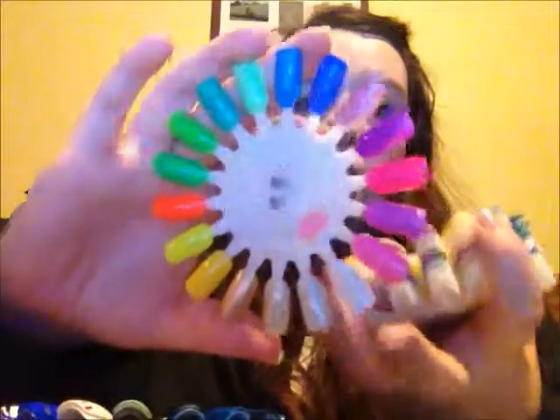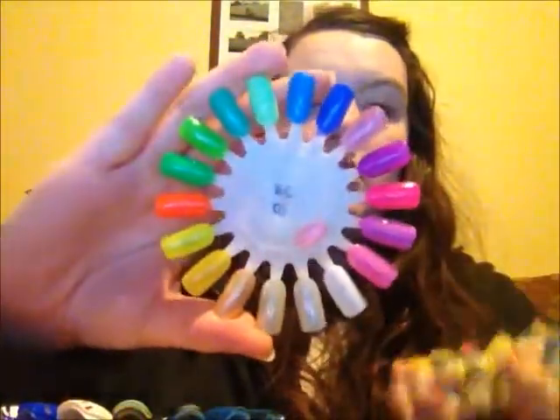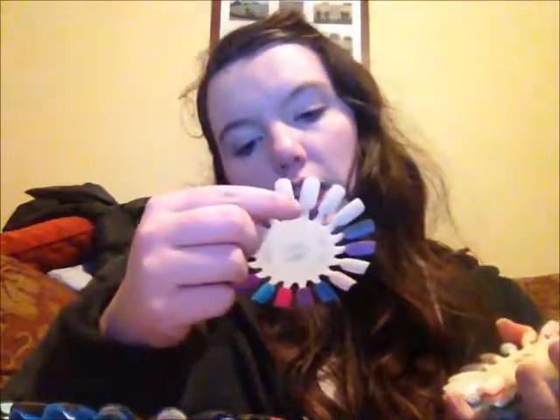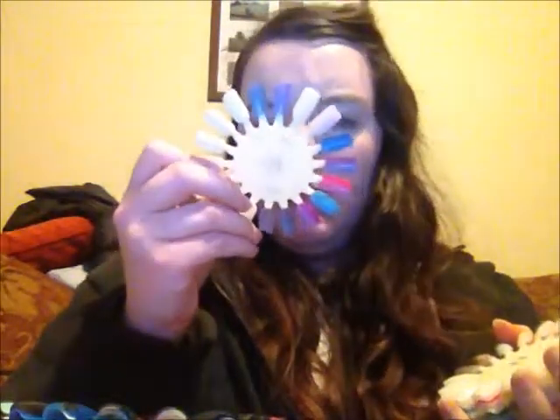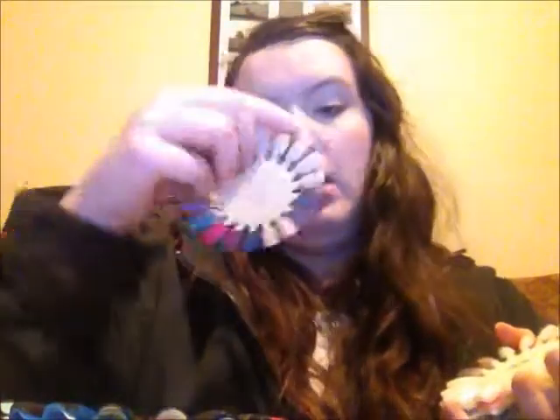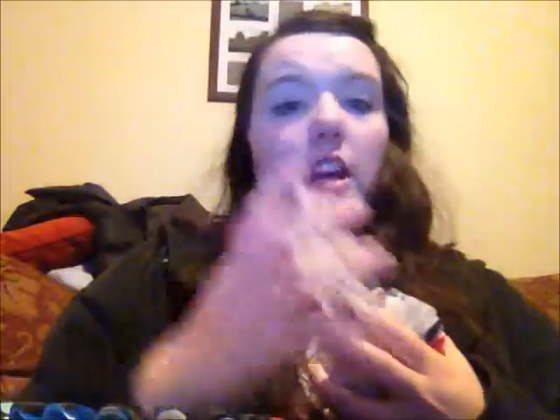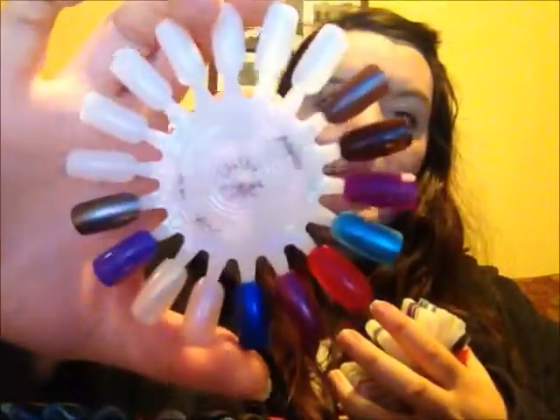I've organised them by brand. So we've got BC & Co — I don't know whether you can read that. This is the colour as well, I just ran out of space. We've got Reblonde. This one's mixed — it's got Chi Chi, Maybelline, NYC, Depend, Mickey, and Yanu. So that's just like random singles that I have.